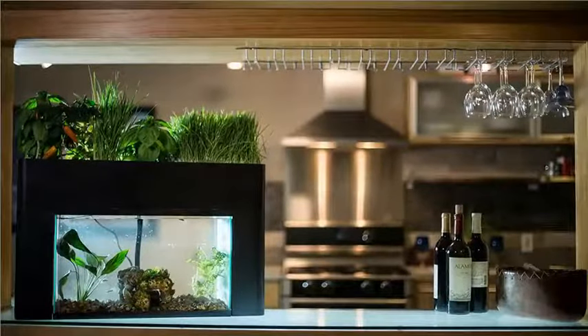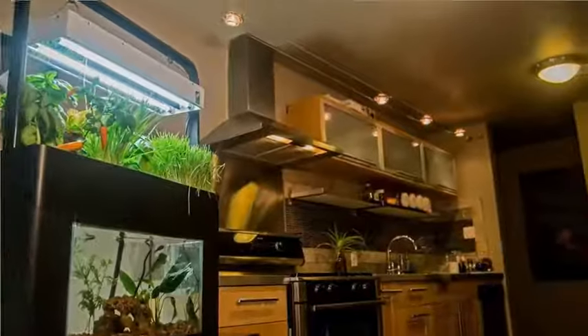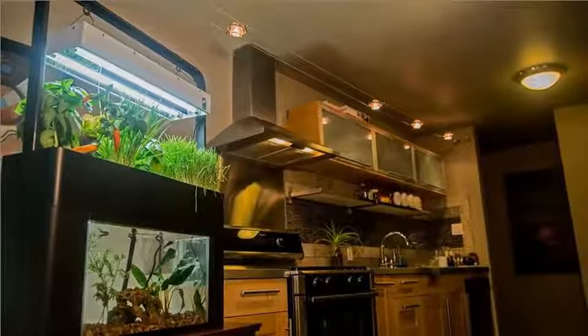The AquaSprouts Garden includes everything you need to turn any standard 10-gallon aquarium — approximately 20 inches by 10 inches by 12 inches — into a self-sustaining ecosystem using the beauty of aquaponics.